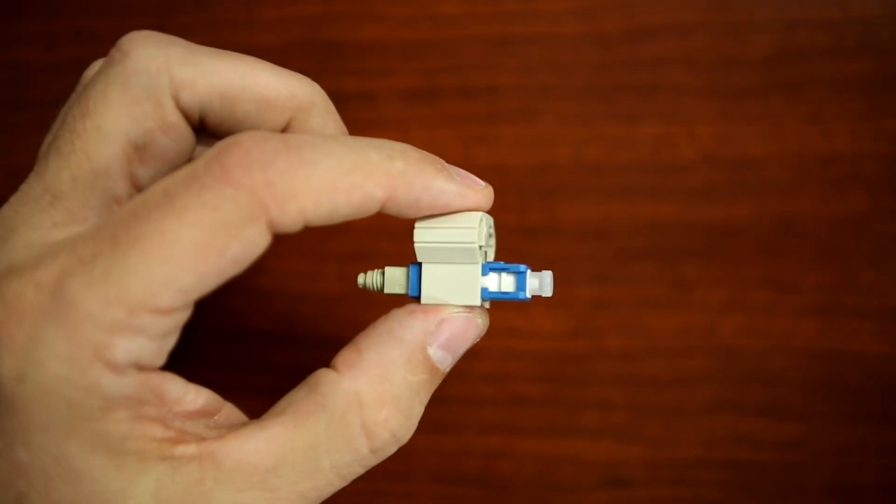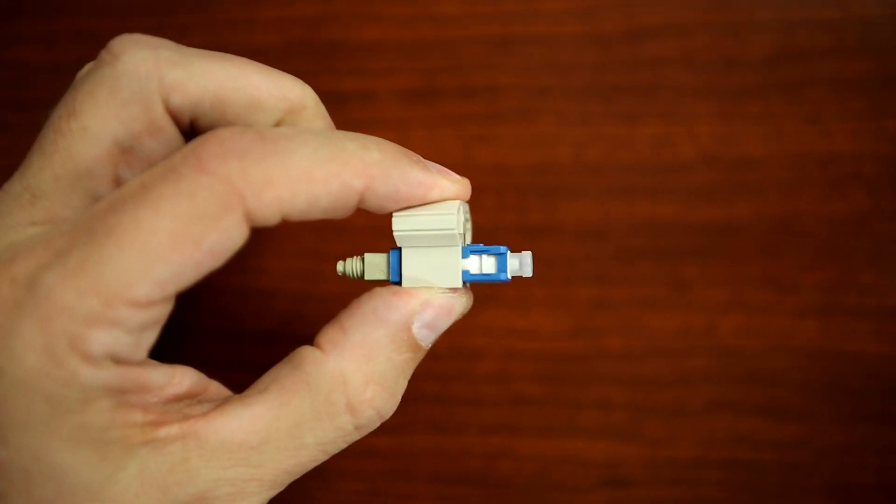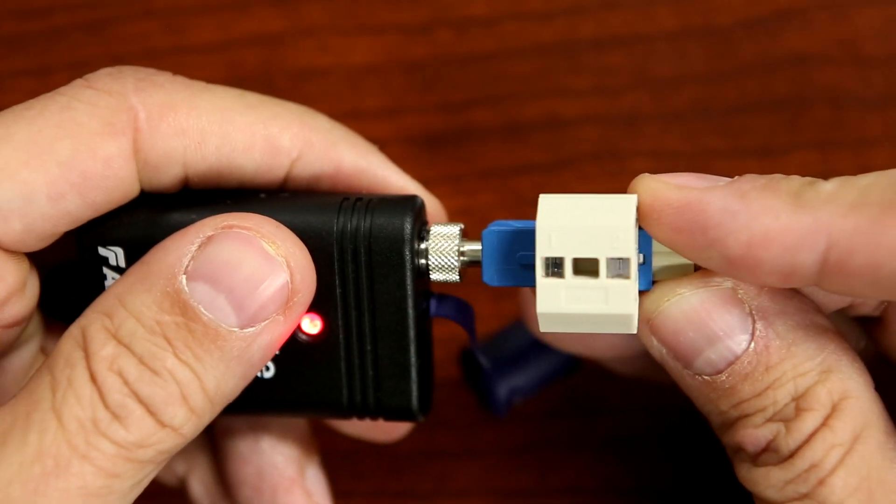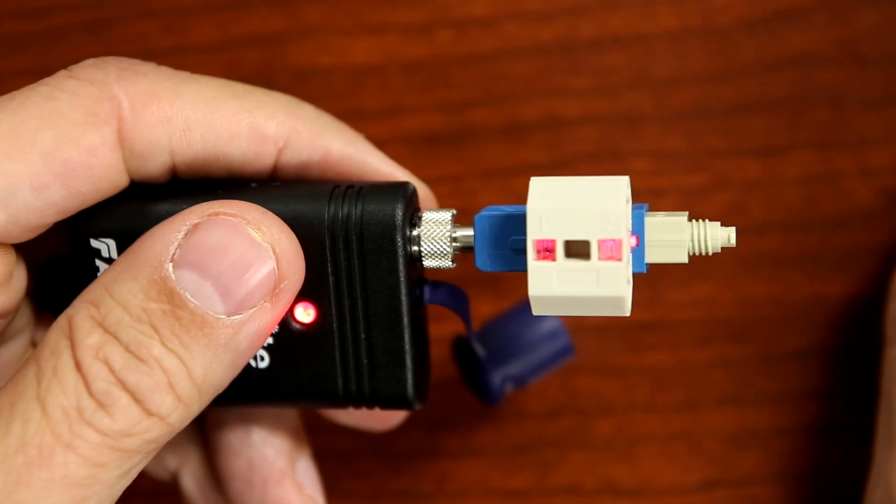Ensure the wedge clip is fully engaged by squeezing the top and bottom together. After removing the connector's dust cap, insert it into the visual fault identifier.